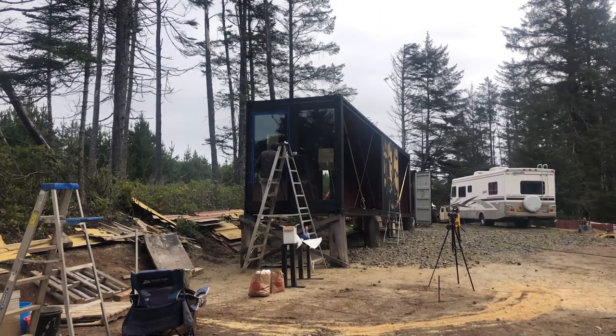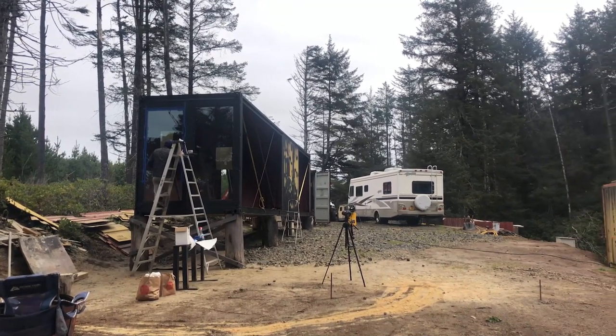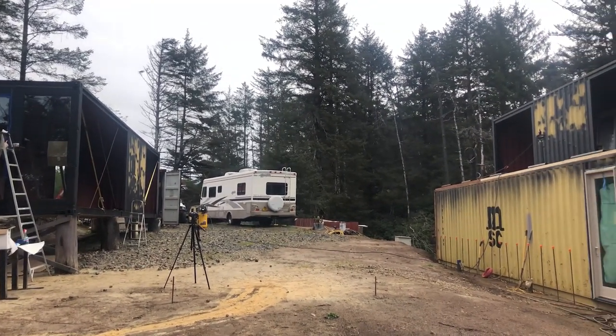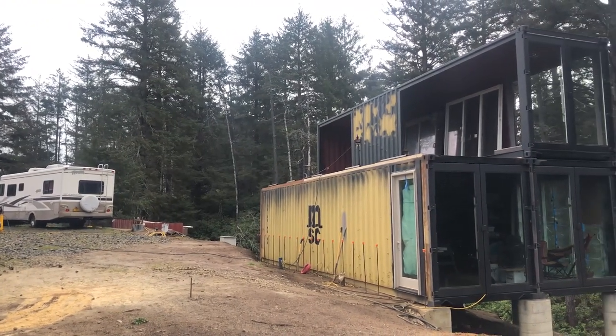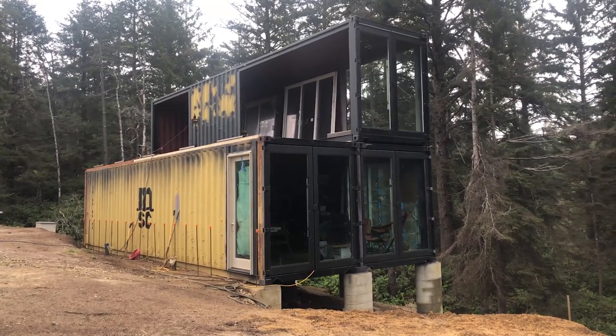And here is the final look before we place the container on the second level. As always, thanks so much for watching, and don't forget to like, share, and subscribe to keep up with our projects and adventures on the ranch.